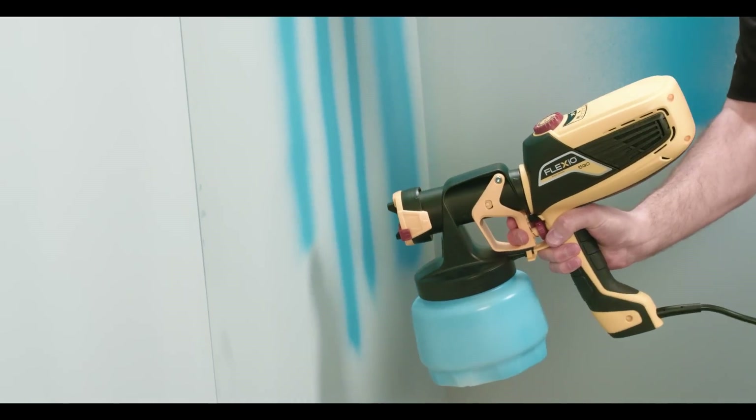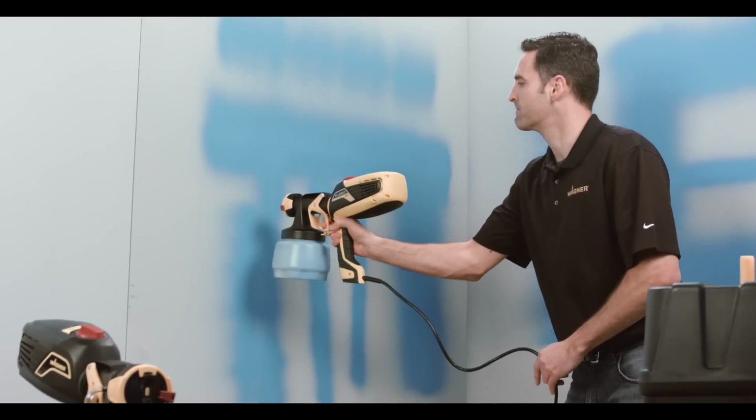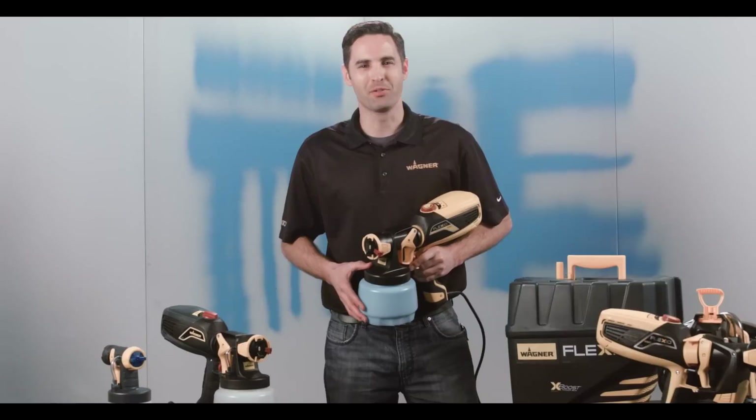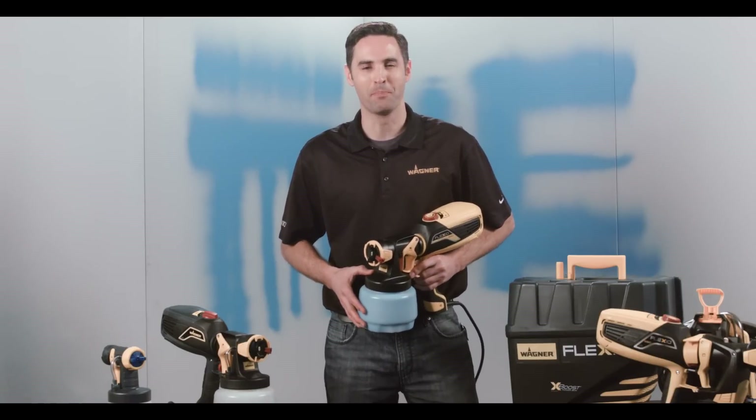Check out the power and material settings guide in the manual for proper setup tips. Wagner Flexios have the adjustments to give you the control and confidence to take on any painting projects at your home. Go to Wagnerspraytech.com for more tips and tricks and information on our sprayers. And remember, paint smart.